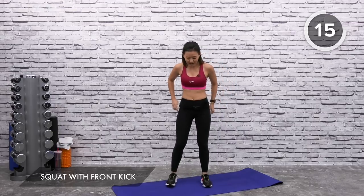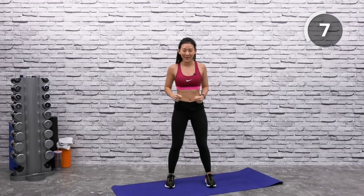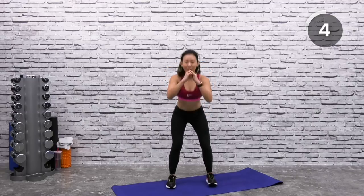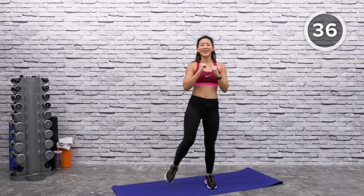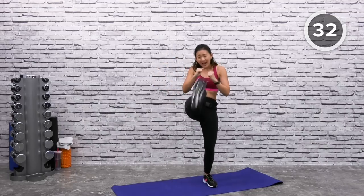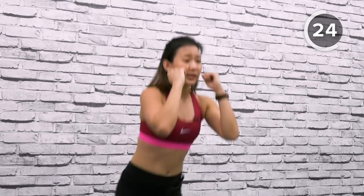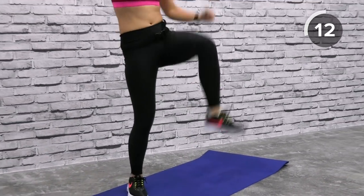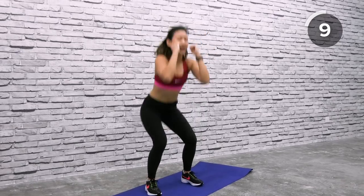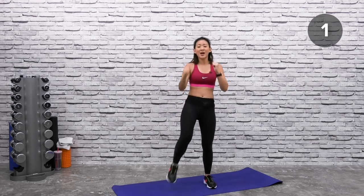Squat with kicks — stand shoulder width apart, toes pointed forward, kick it like you mean it. Show me some badass moves. Squat and front kick — ready? Squat, front kick, squat and kick. Go higher — remember where you started, now challenge yourself and kick higher. If you want, swing the opposite arm down — the leg that goes up, the arm goes down. That way you will have more power in your kicks. A few more, breathe in, breathe out. Last one, one more on the other side. Shake it out.